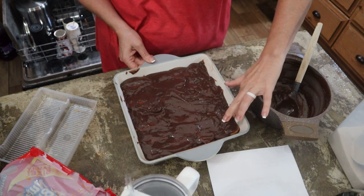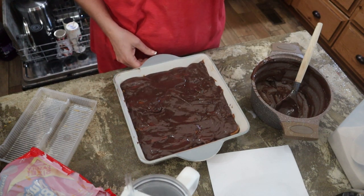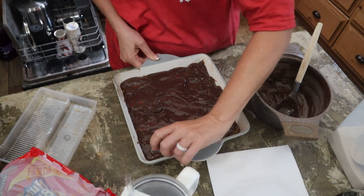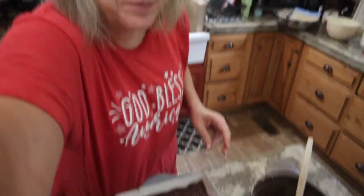I have to do an official taste test by wiping the edges. Yep — got some sweet pudding. So we're going to put this over to the side, let it cool completely, and then put it in the refrigerator.